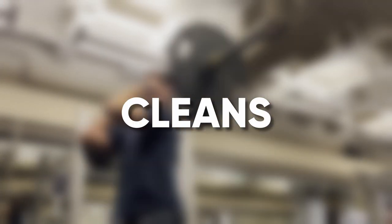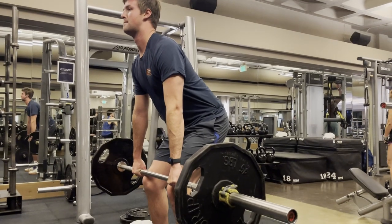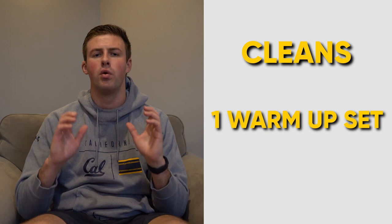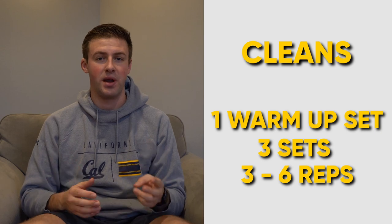First up, my favorite — cleans. This exercise has a lot of components, so I'll go over the basics. When starting a clean, pick the barbell off the ground with a more narrow grip than you would in a traditional Olympic lift, and hang the bar just above your knees. When initiating your clean, make sure to drive with your legs — that's your main source of power, not your arms. Push through with your legs and get under the bar with your elbows up, catching it in a half squat. You can catch lower in a full squat if you want, but I like a bit higher given my size, then fully extend up to finish. I do one warm-up set with just the bar, then three main sets ranging from three to six reps.